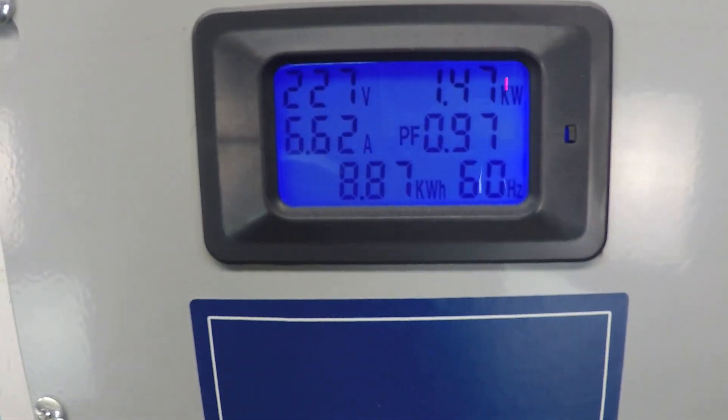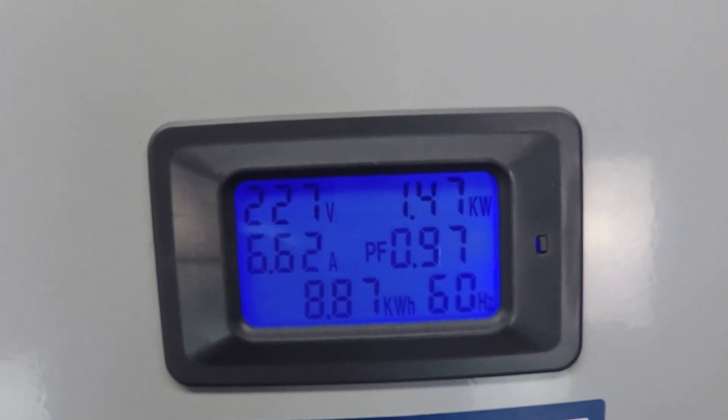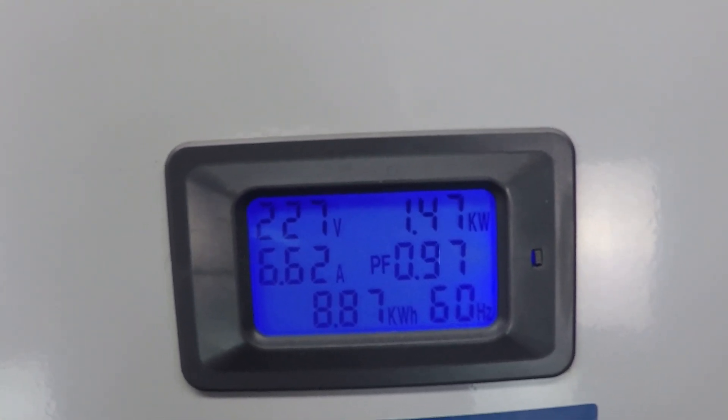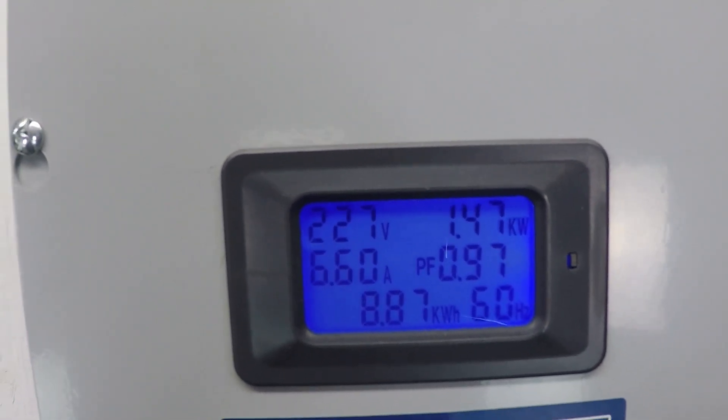There's a pretty significant difference in the power consumption though: 1.47 kilowatts — 1470 watts — and 6.6 amps.